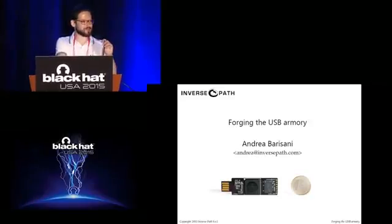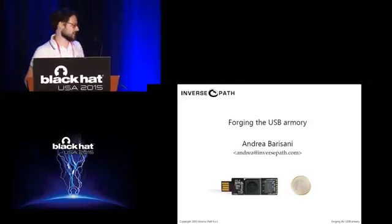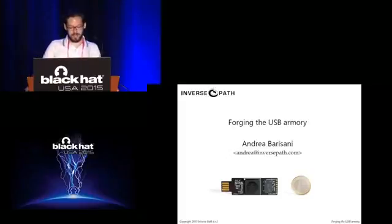Hello, thank you everybody for coming to our session. I'm Andrea Barizzani, this is my colleague Daniele Bianco. We're going to talk about our open source project called the USB Armory.